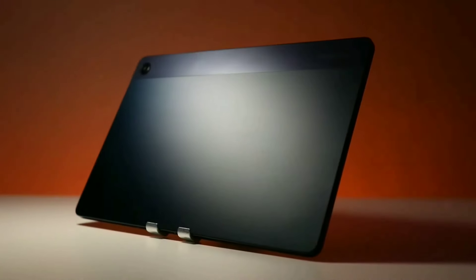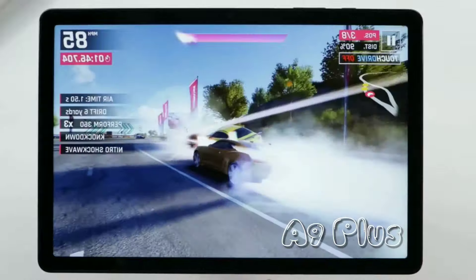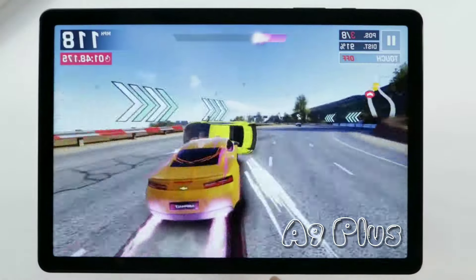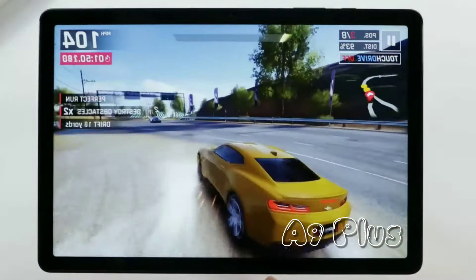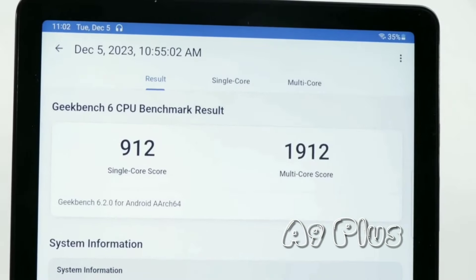The Tab A9 Plus is like a speedy car for everyday tasks like browsing, watching videos, and even some light gaming. The Snapdragon 695 processor paired with 4GB of RAM is perfect for day-to-day tasks, as confirmed by impressive Geekbench results.